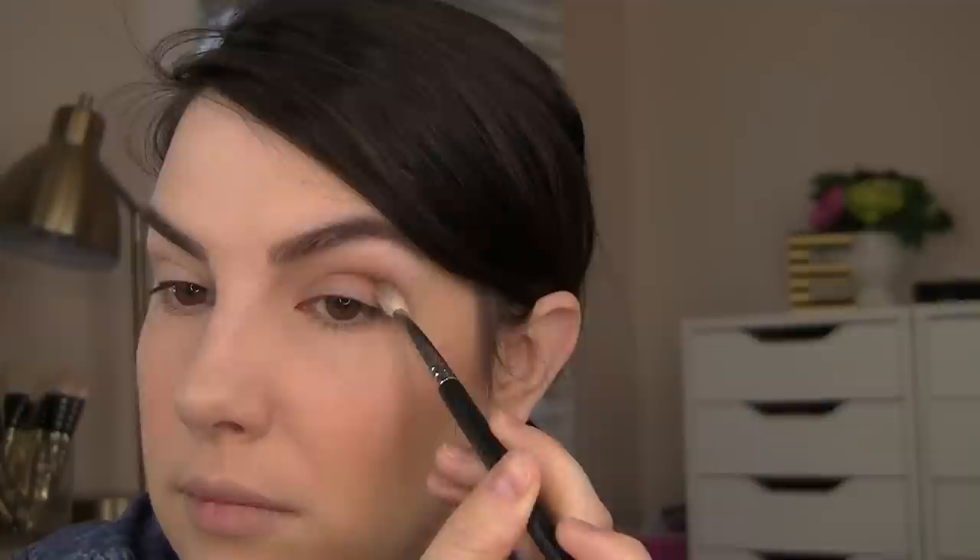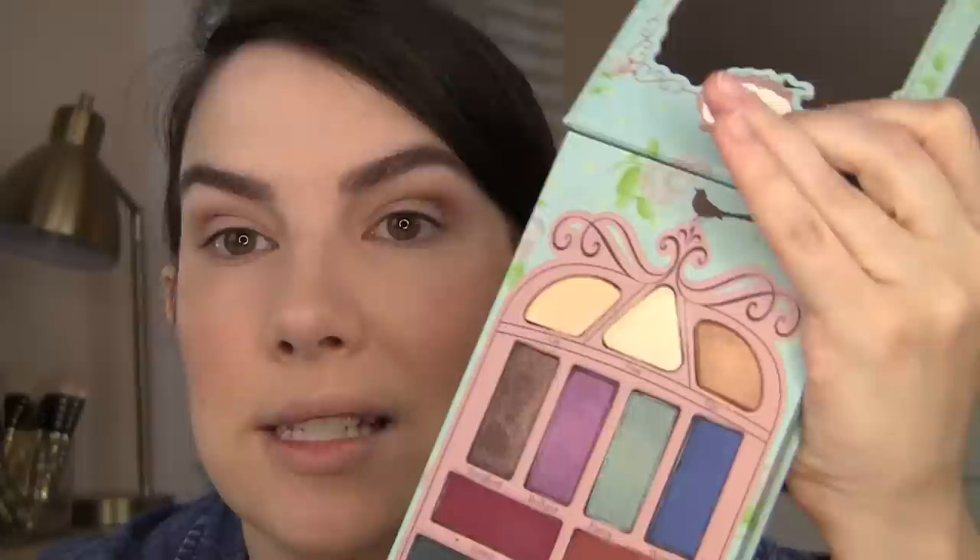First I'm going to take this shade called Lay all over my lid and up into the crease, just to get a little base going — it's a nice creamy beige color. There's also a nice mirror on these palettes; you can see your entire face in there. Then I'm going to lightly apply this taupey shade called Songbird to my crease — it has a little shimmer, but I just want something there to build up a little depth. Next up, I want to work with this golden shade called Ego and pat that right onto the center of my lid.